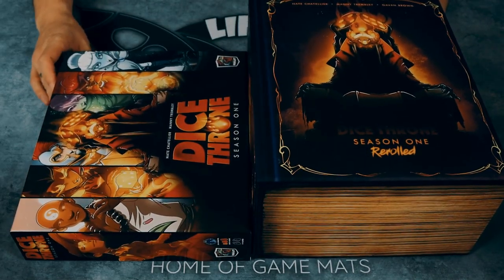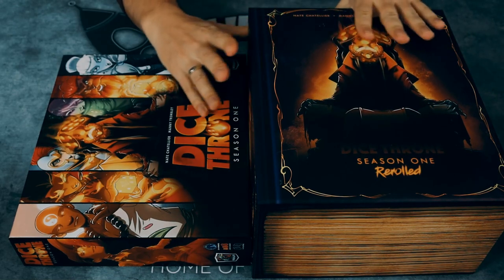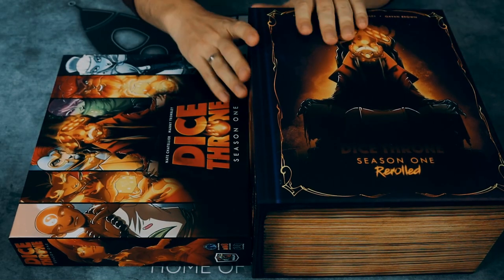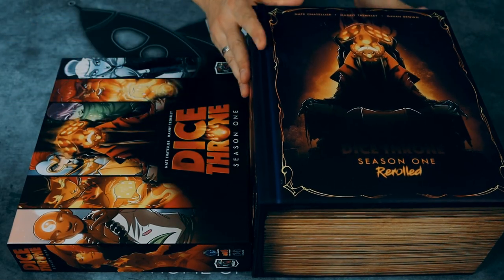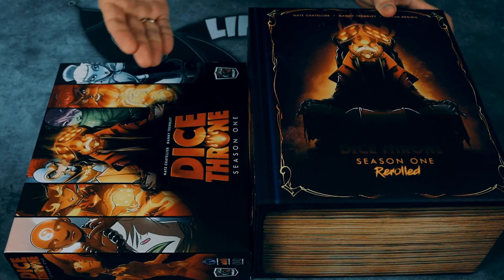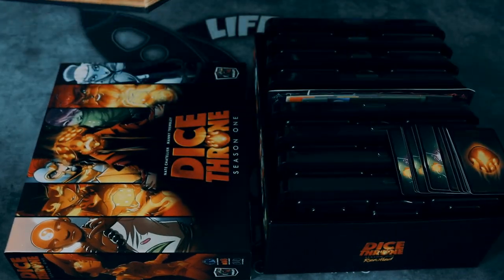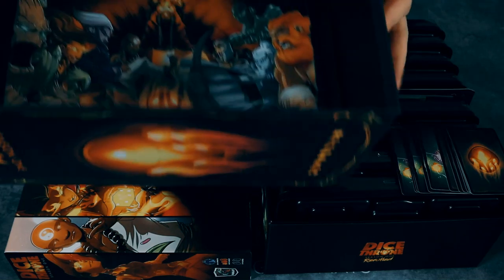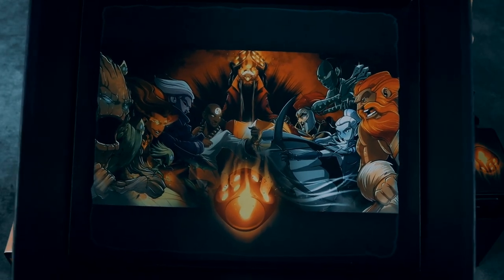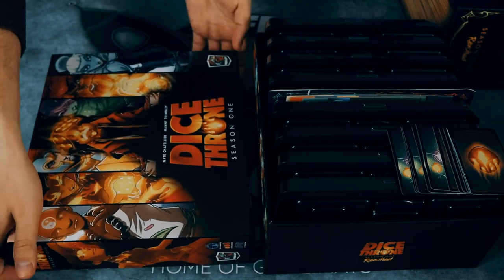Let me quickly show you the difference between this new gorgeous-looking box and this one, which also looks nice but is nowhere near the new one. First of all, you obviously notice the difference — this one is like three times higher. It has a linen finish on the box which is absolutely great, and it has really nice artwork inside.